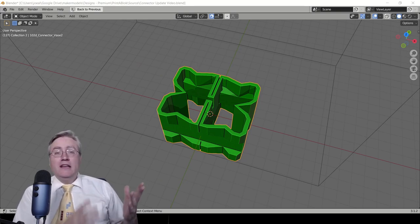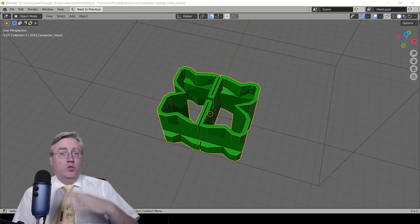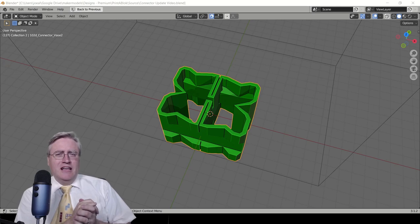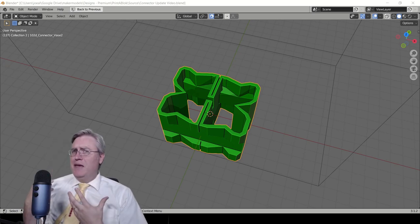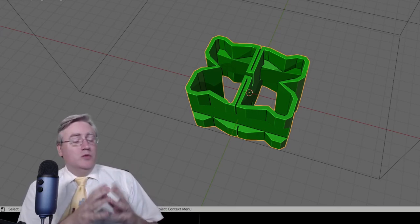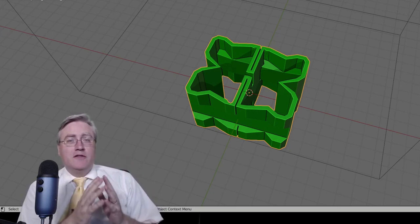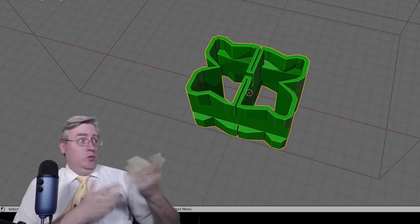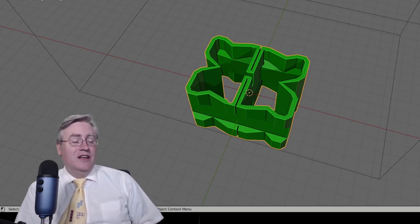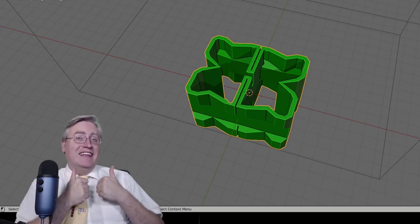I discovered that PLA likes single wall and works best with that. With PETG, two walls is too rigid and breaks the blocks — one wall is best. ABS also likes one wall. In fact, the only material I found that needed more walls was softer materials like TPU or NinjaFlex. And we can print TPU or NinjaFlex connectors that actually work — they don't snap together as satisfyingly, but they work, and that's super exciting.